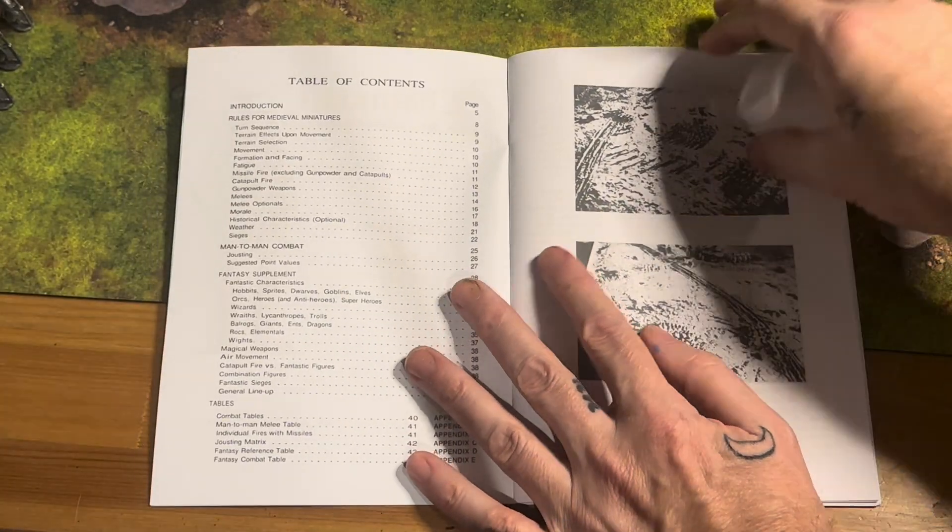Finally, there's the fantasy supplement — I just printed all of these things together in this one version. You've got the combat tables in here, the jousting matrix. Maybe we'll do a jousting version too at some point. So that's episode one — come back for episode two.